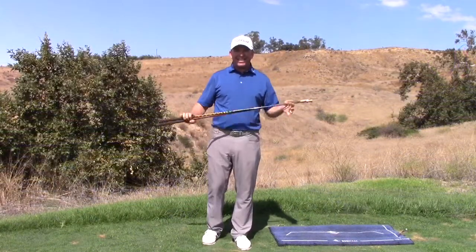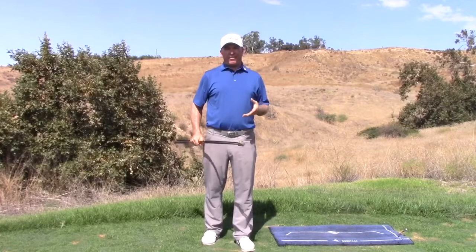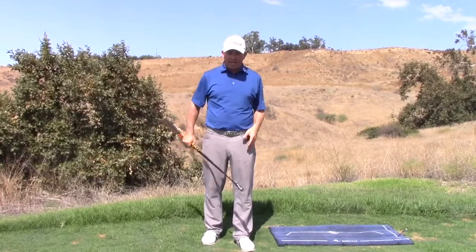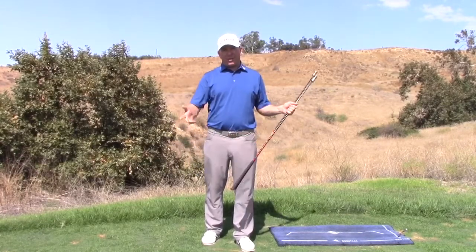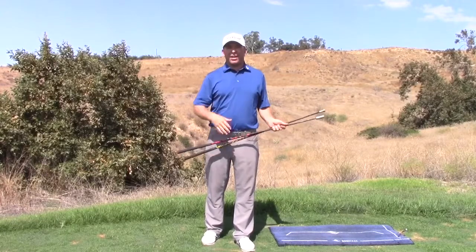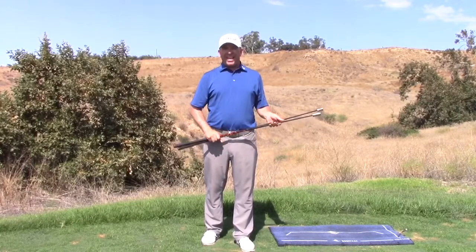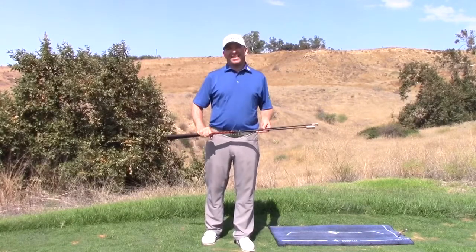Today is the speed video and I'm going to give you a couple ideas on how you can hit it farther. Now that we have the shot link era on the PGA Tour, we can with a hundred percent certainty tell you that the number one correlation to how much money you make is driver distance.